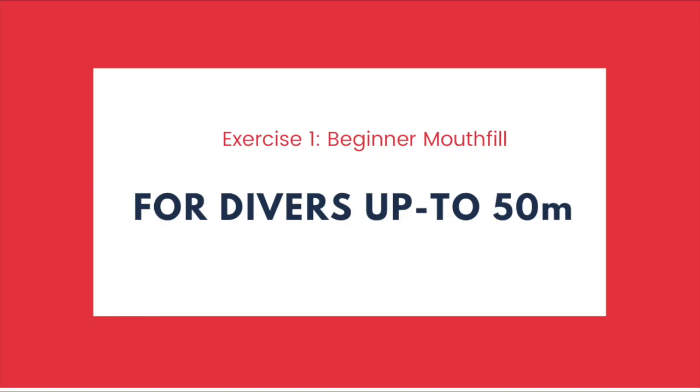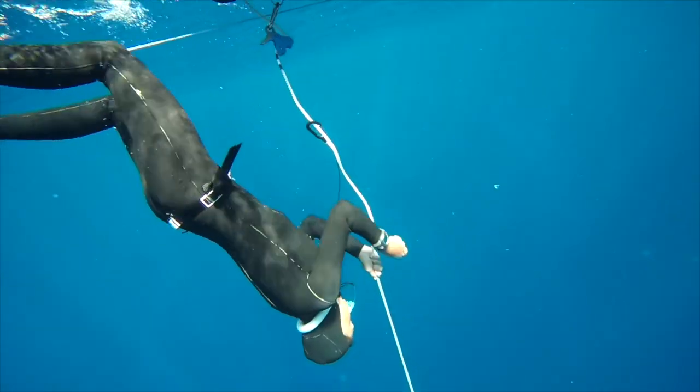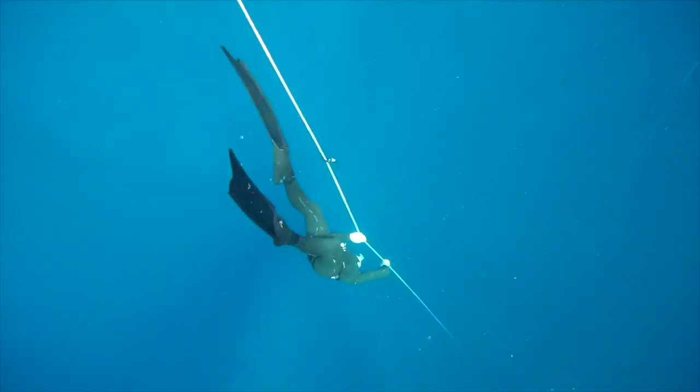Now I'm going to tell you the two exercises you should be doing to practice applying your mouth fill. The first applies to beginner mouth fill divers — in my opinion, someone who hasn't reached 50 meters as a personal best yet. You're just learning the mouth fill and it's starting to be applicable somewhere between 30-35 and 50 meters. The best exercise is to do FRC or passive exhale dives with a mouth fill taken anywhere between 5 and 10 meters, down to half of your goal. So if you're training for 40 meters, you should be capable of taking a mouth fill at 5 to 10 meters on FRC and getting down to 20. If you want to get to 50 meters, you'll need to do the same exercise on FRC down to 25.